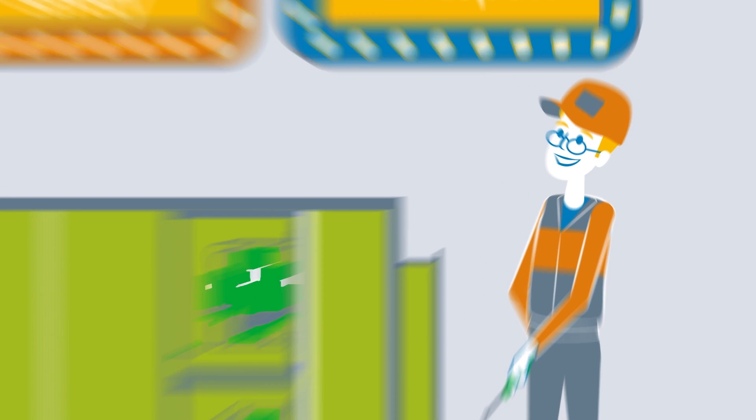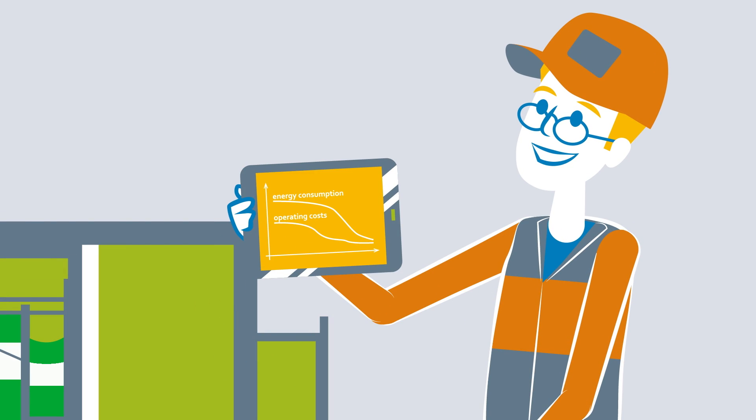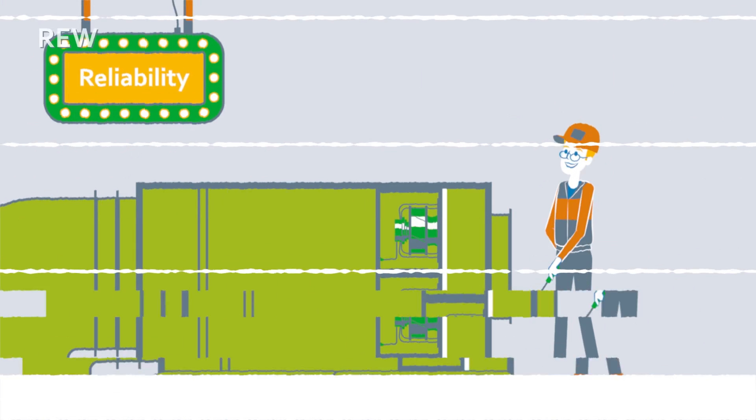It also saves a lot of energy. But to make sure everything goes right with the retrofit, there are a few basic things to keep in mind.